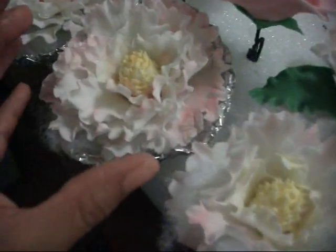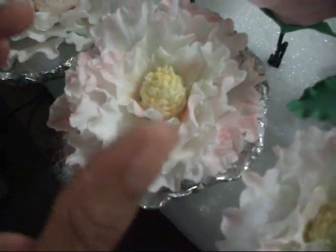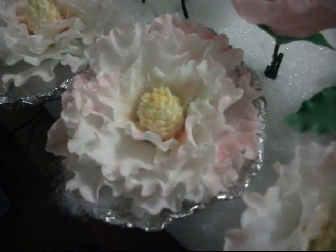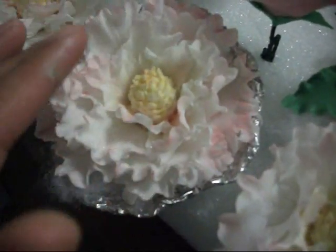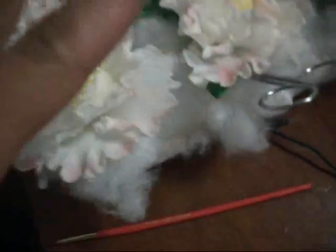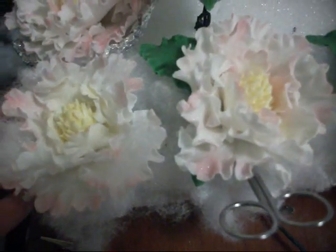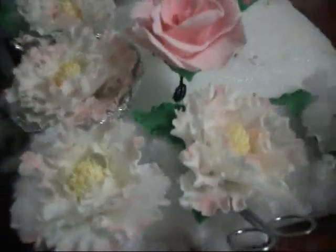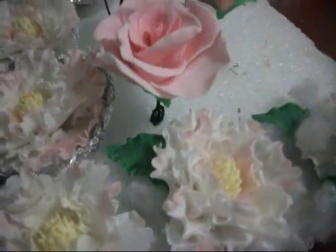These are my peonies and I made them in white gum paste. I dusted the edges — the ruffled edges — with petal dust, a light pink petal dust. They're still drying, that's why you see all these little things on them. Hopefully they'll look better on the cake. The lighting here is not so great and I'm casting a shadow, so just bear with me.